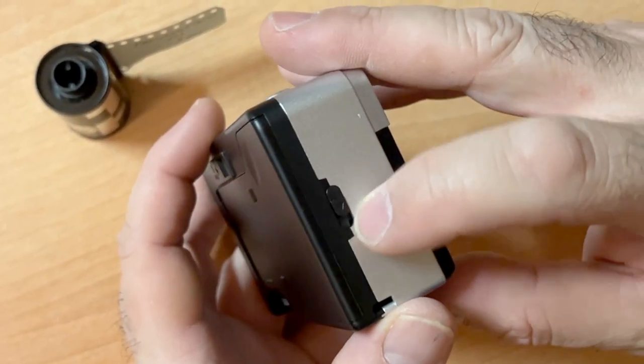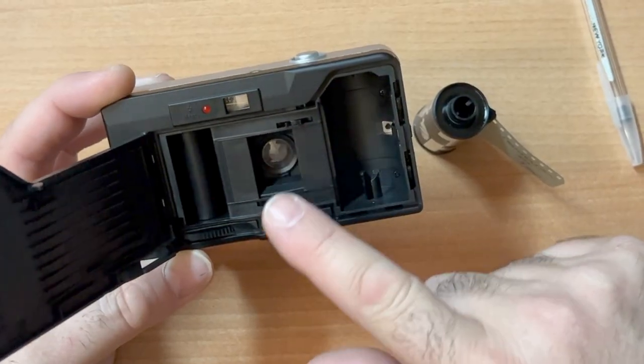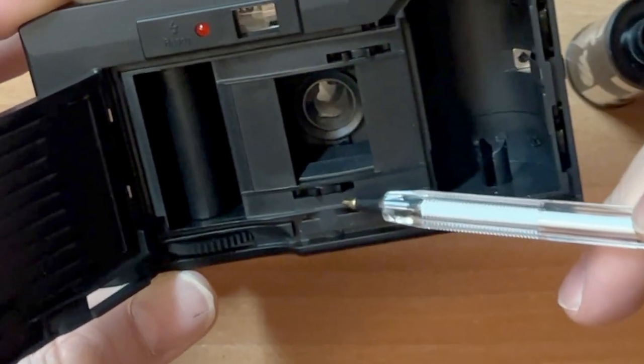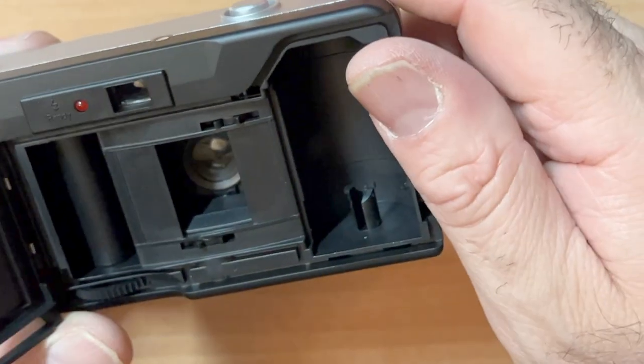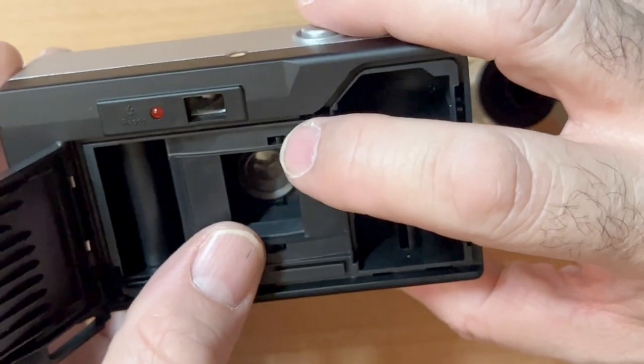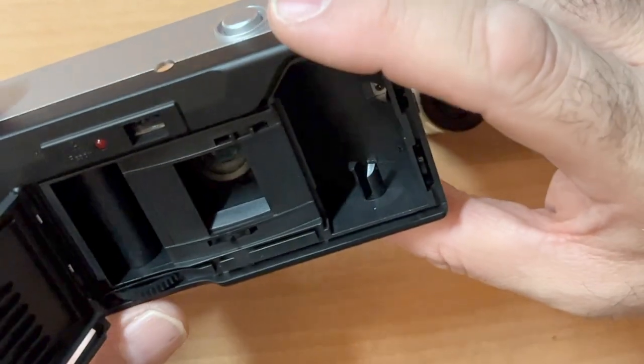On the side is where you open the back of the camera. In case you want to test your camera, the film sprockets lay over these wagon wheels. As you pull your film through the camera, these wheels turn, which ultimately cocks the shutter.